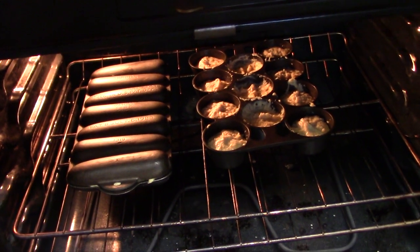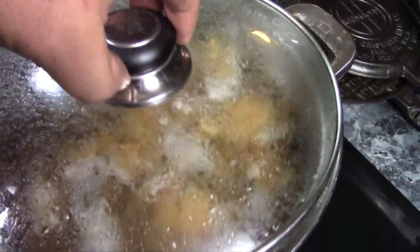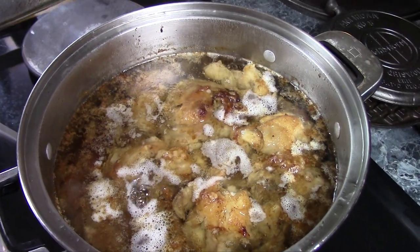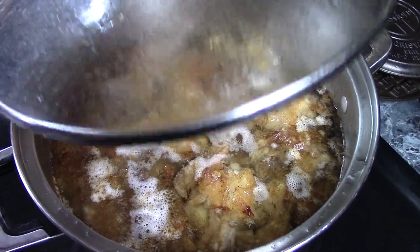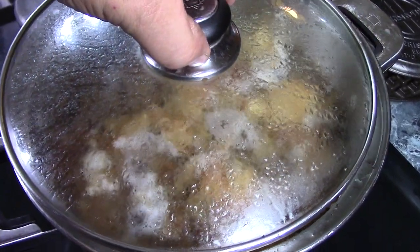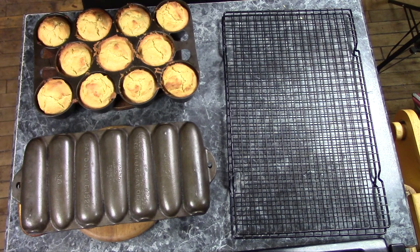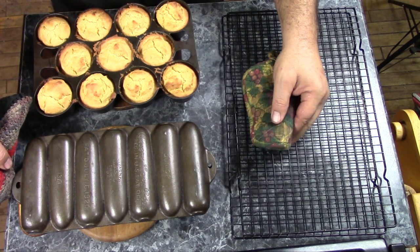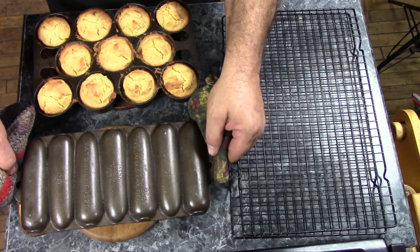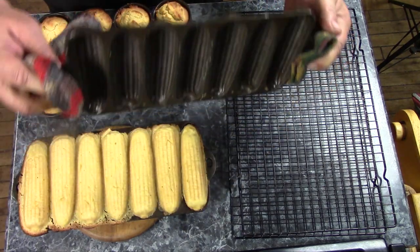I just put both of those in the oven. These were in a 425-degree oven for 22 minutes, and I let them cool for about 5 minutes. Now we'll see how they turned out.